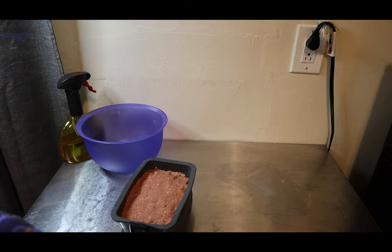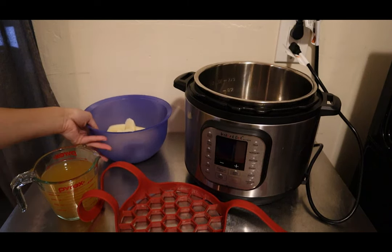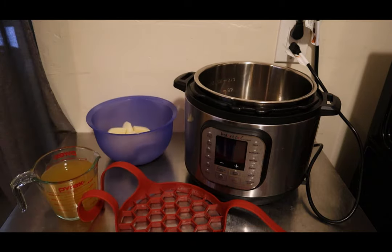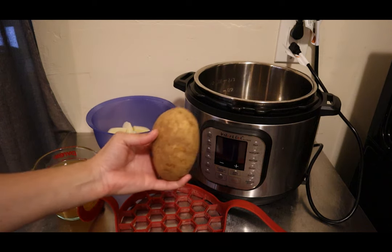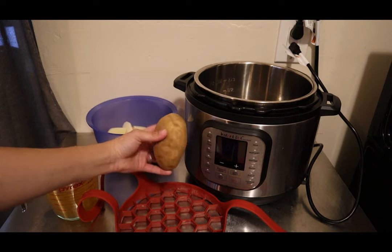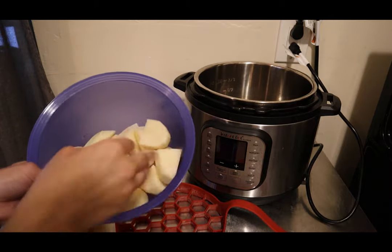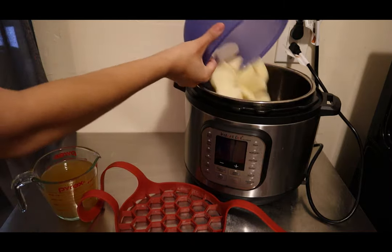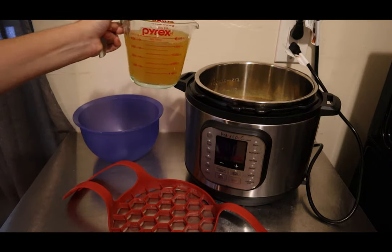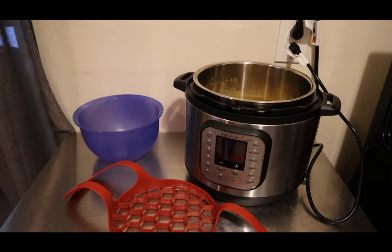Now let's get to the Instant Pot and add our potatoes. For this part, you're going to start with four peeled and quartered potatoes — they're about medium-sized, and I'll show you next to the six-quart. You're going to use four of them peeled and quartered, then put those in the Instant Pot along with two cups of chicken broth.